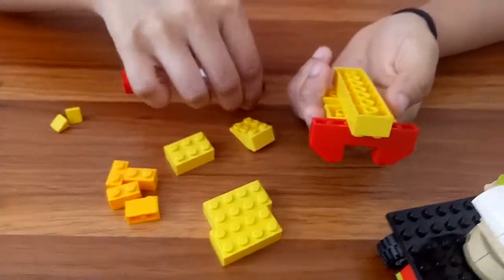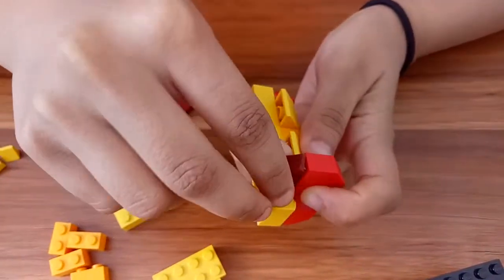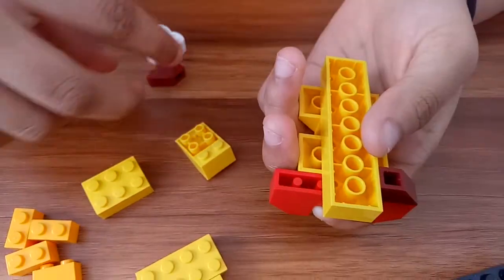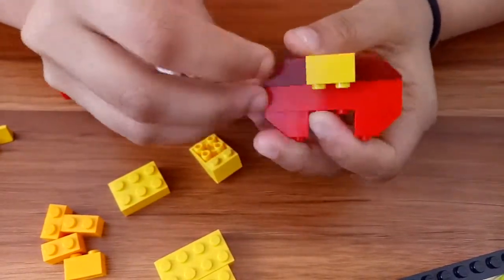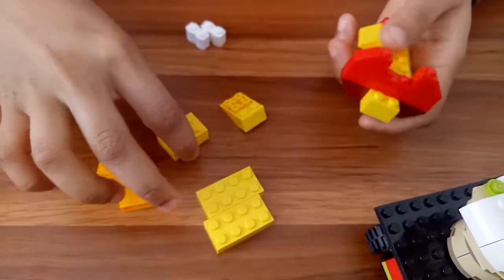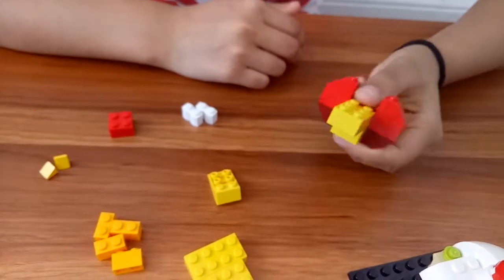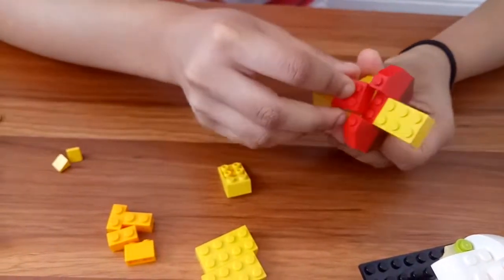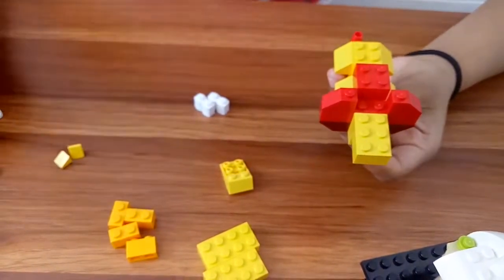Now I'm gonna flip our lion and place this brick right here. We're gonna take the same brick again but place it on the other side like this. Now we're going to take this 3 by 2 brick and place it right here in front of it. Then we're gonna take this 2 by 2 brick and place it right here.